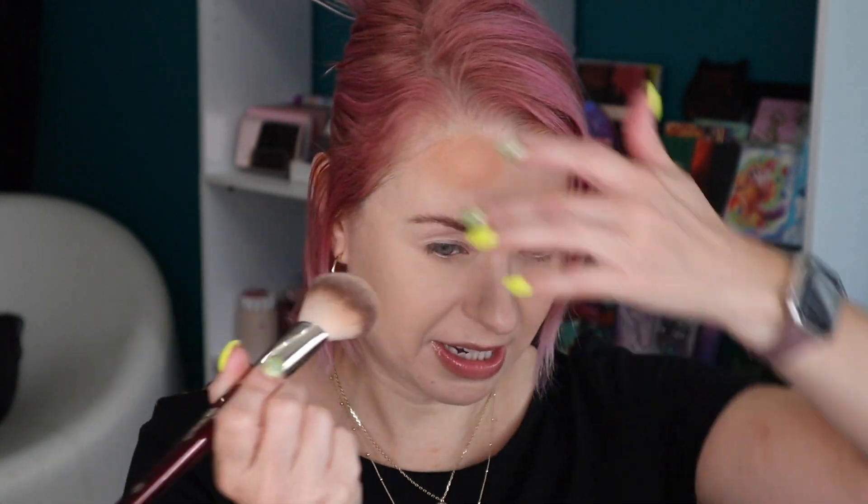We're going to start first with the new pressed matte bronzer. There are six shades available on the ColourPop website and this bronzer retails for $14 — you're getting eight grams of product. The shade I picked up is called Summerland Beach, which is about the third shade, so kind of in the middle. I'm going to use my BK Beauty 107 brush. I think this is a really nice shade already.